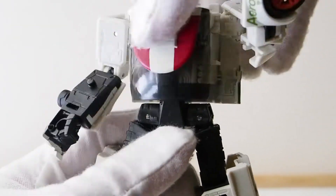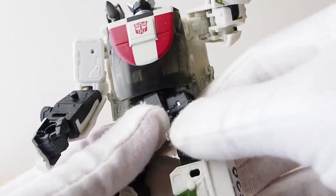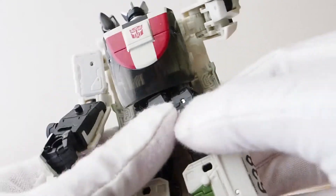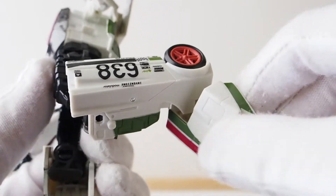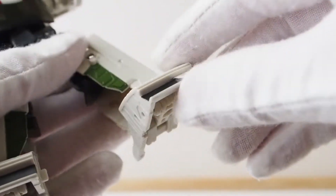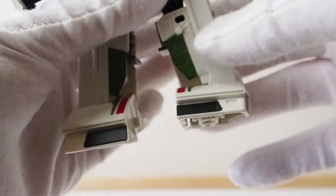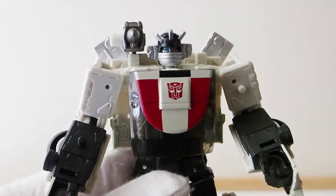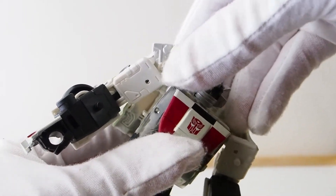The abdominal section can swing out a little bit, and the waist can rotate a little bit. The legs cannot move forward or back — I don't know why — but they can swing out. The knees can bend, and the ankles have a pivot too, so his feet will lay flat on the ground when you pose him.